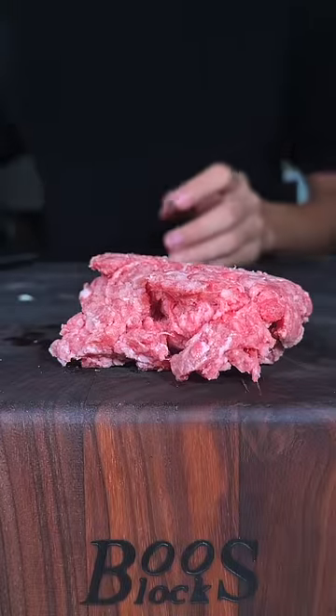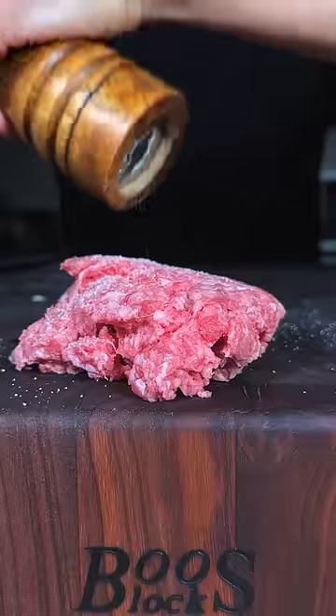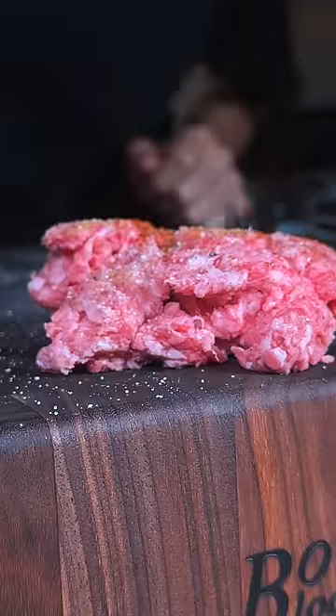Let's make American Wagyu Sliders. We're using American Wagyu ground beef from Good Ranchers, and we'll season with salt, pepper, ground cumin, paprika, and dried thyme.